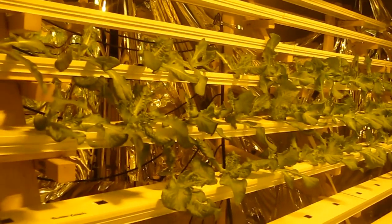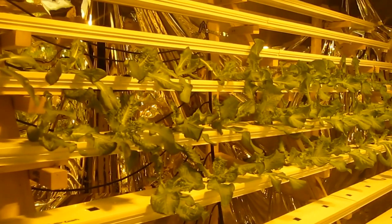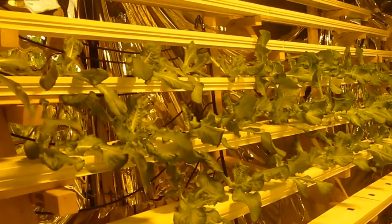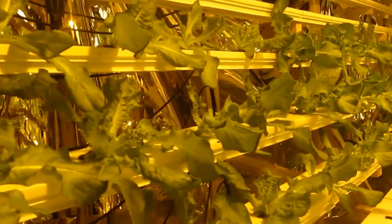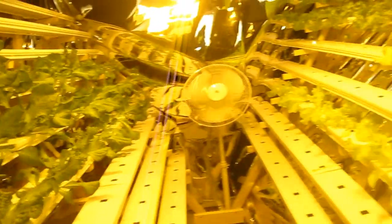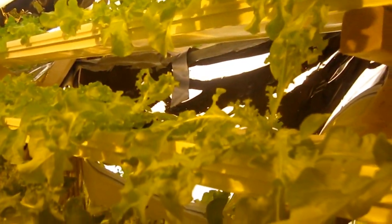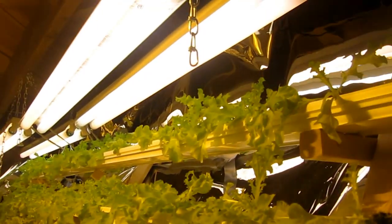This side I'm growing butter crunch — it's a 75 day head, so it's going to take longer. I put it on the side by itself, but these are also doing really well. They're a crispier leaf, so I'm hoping they'll give the crunch that is lacking in all of these leafy lettuces like the red sails. This top one is a salad bowl lettuce, and it's doing really well too.